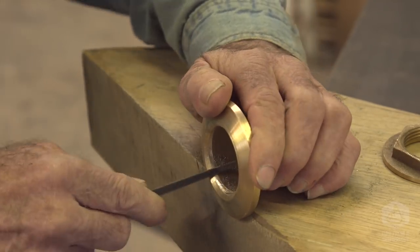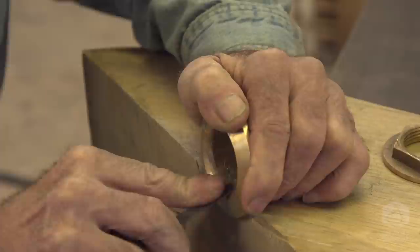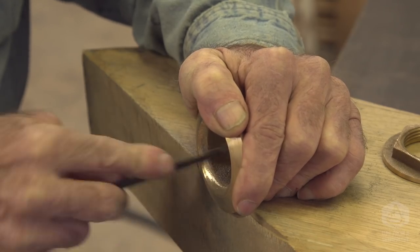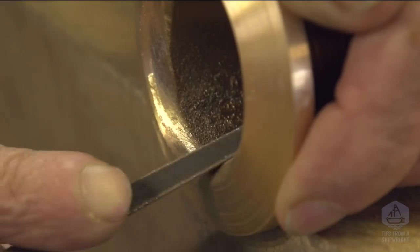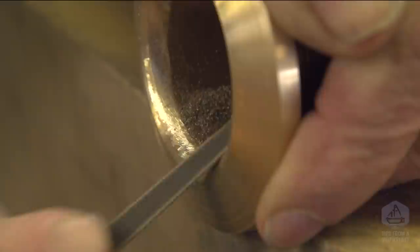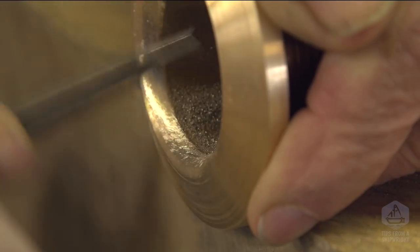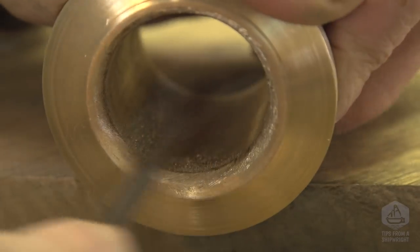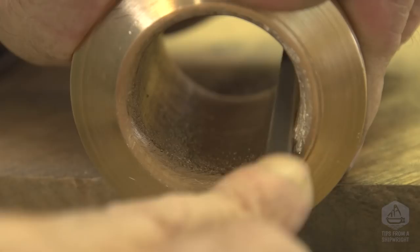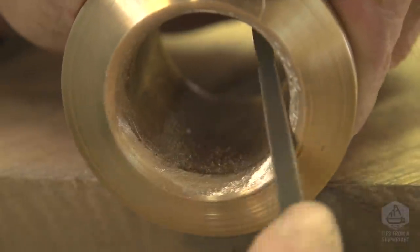That's just a little three-cornered file that's actually designed for sharpening saws. I'm sure I could use a little rounded file, but this little three-cornered file — the edges of it have eaten some material off real quick. I'm pretty happy with this. This isn't a lot of work really — it happens kind of quickly. The bronze is much softer than you might think, and even though you could say I have the wrong tool, it seems like the right tool to me because it's doing the job. Now I'm making my way mostly all the way around.